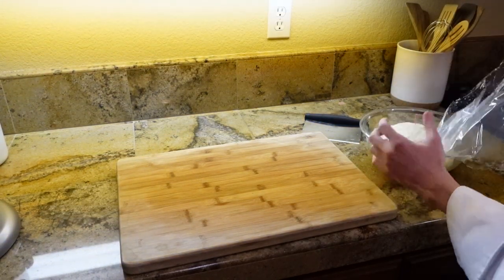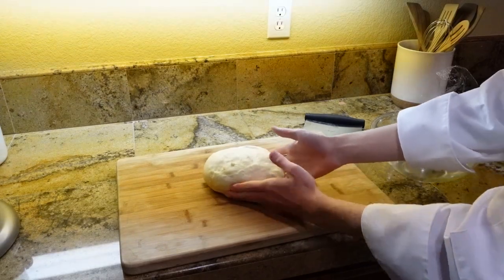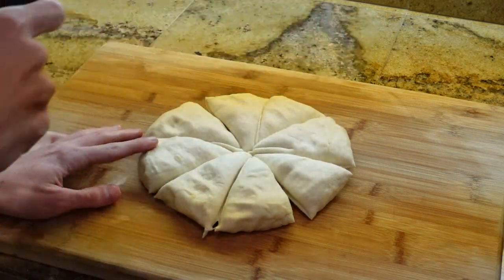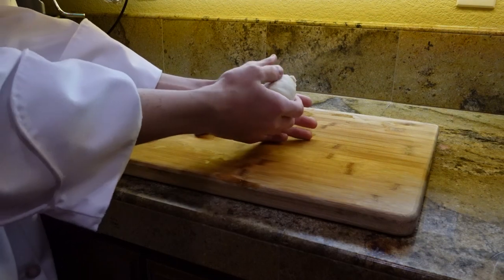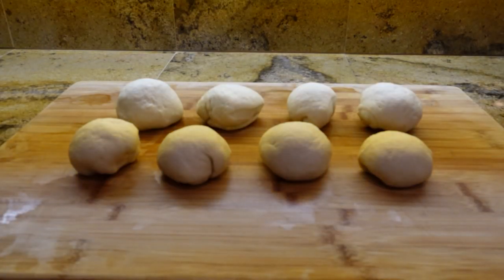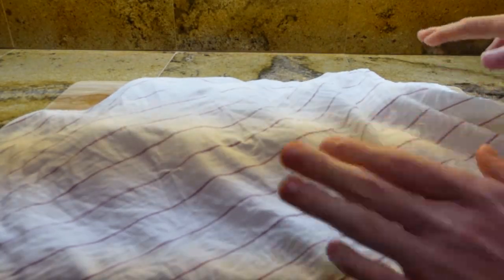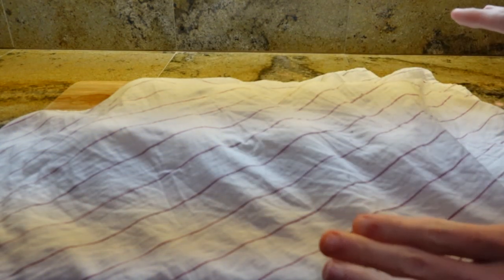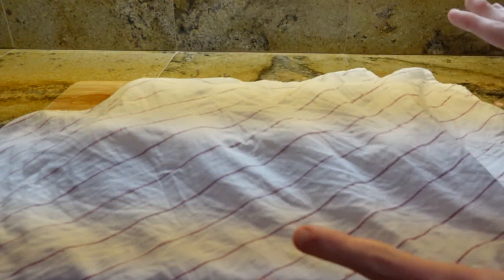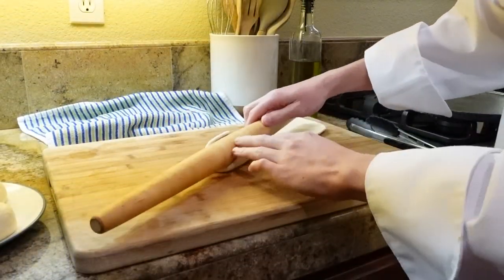Once your dough has risen, take your dough out and place it on a cutting board. Lightly punch the air out of it. Now, split the dough into eight different pieces and roll your individual pieces of dough into a ball. Once you have the dough divided up into eight balls, put a damp cloth or towel over the balls for about 10 minutes. This helps the gluten relax and it will be easier to roll out afterwards. After 10 minutes, roll the dough out to a quarter inch thickness.